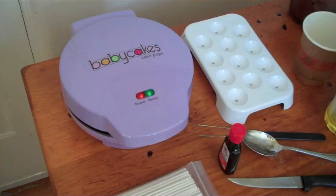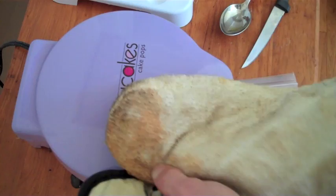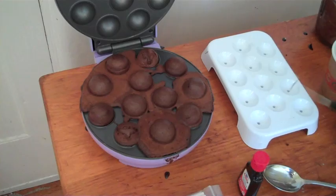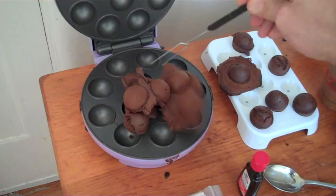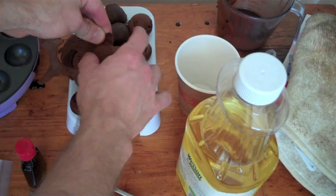Okay, they should be ready now. We're just going to use a fork to kind of pry these out and we're going to put them on a little stand. Let's just scrape off a little of this cake buildup from our balls.